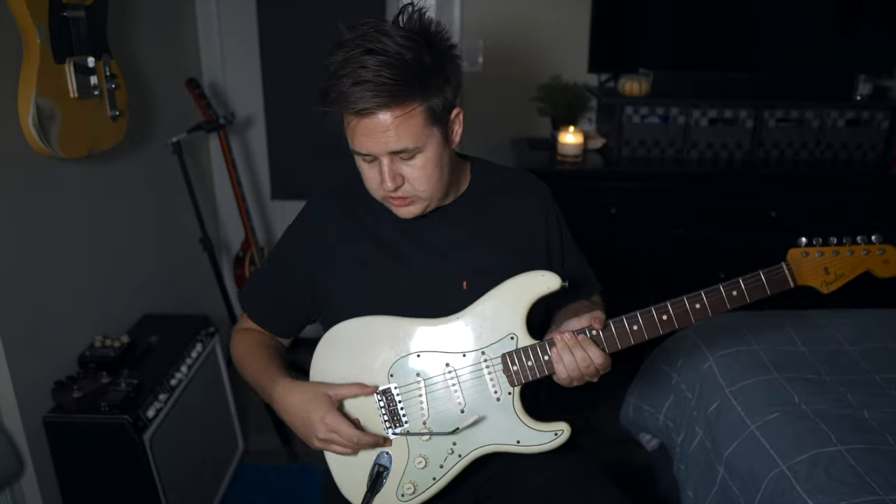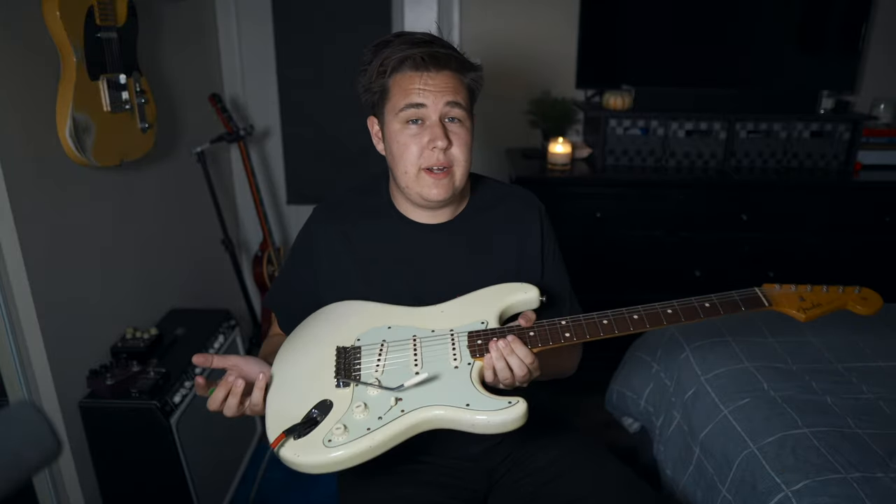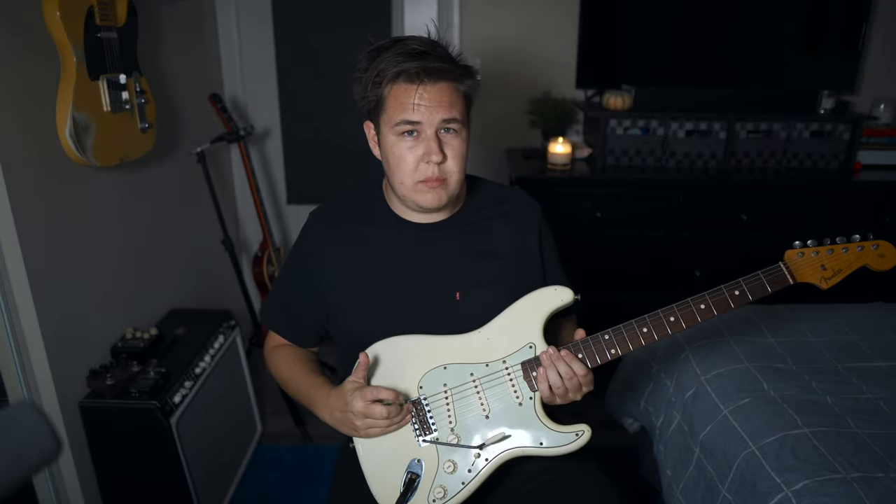When I have a bridge here, I like to be able to use the whammy bar to go up or down in pitch. If you don't know what a floating bridge is, it's when the bridge of a Stratocaster can go up or down in pitch when you engage the whammy bar. Floating the bridge has to do with how you adjust the tension in the springs. A floating bridge has the tendency to go out of tune quite a bit — this is why people prefer blocked bridges — but I've floated the bridges on all my Strats and I never have tuning problems.